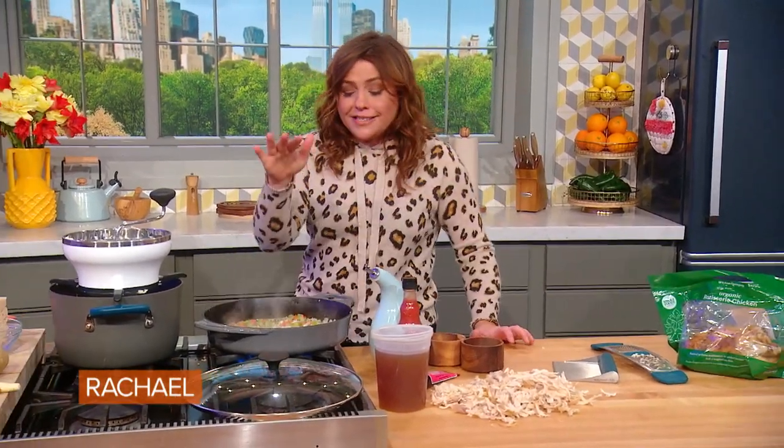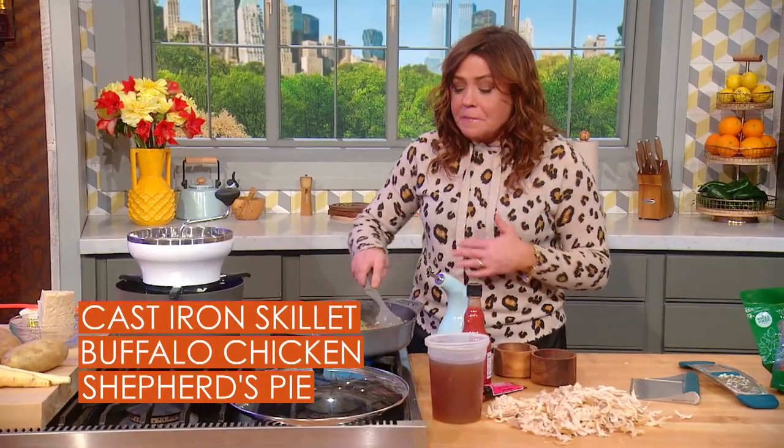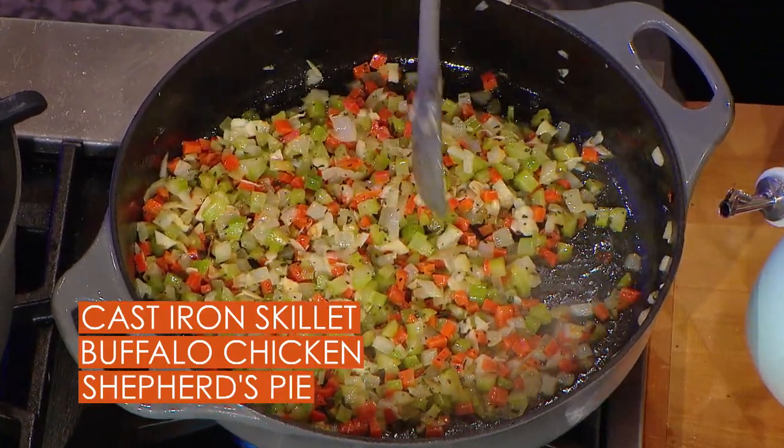We start with celery and carrots, an onion as well, and lots of garlic and fresh thyme. Cook that down in butter. I use four large cloves of garlic because I like really garlicky wings.